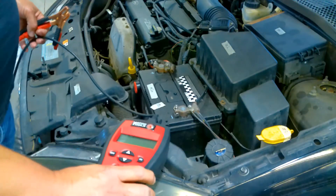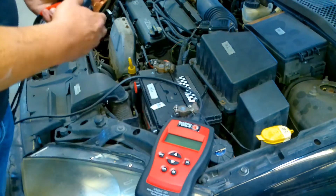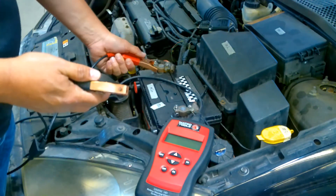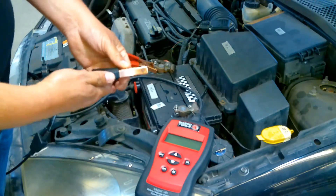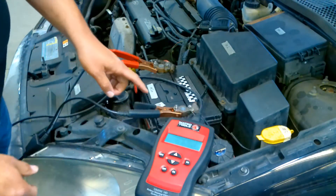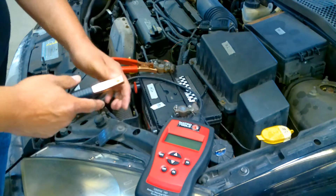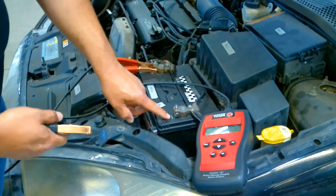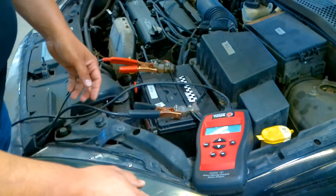I'm going to go ahead and connect these test leads and walk you through a quick test. The red lead always goes to the positive post and the black lead goes to the negative post. If you're not sure, look closely on the battery and you're going to see a positive or negative symbol stamped on the battery case. So we'll connect this.